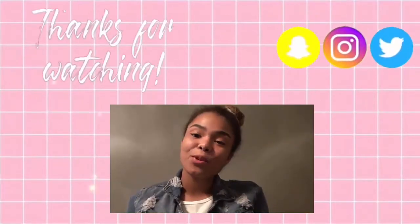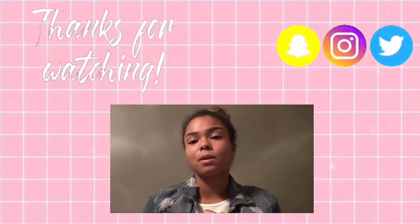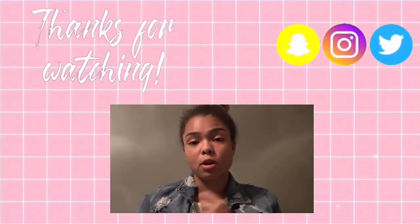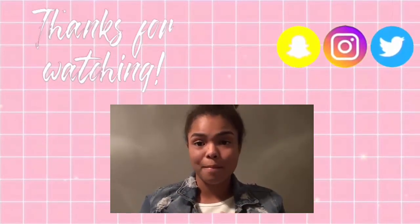And then I'm all done — there I am serving the looks! Thank you guys for watching my YouTube video, I hope you liked it. Don't forget to subscribe, like, and follow on social media. If there are any more topics you'd like me to cover, just let me know in the comments below or contact me on social media. Bye!